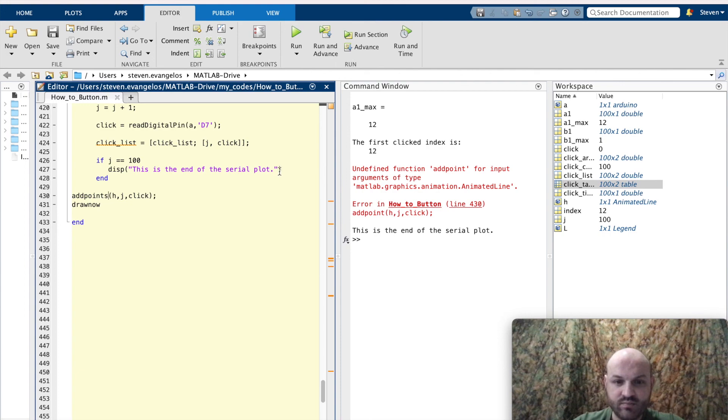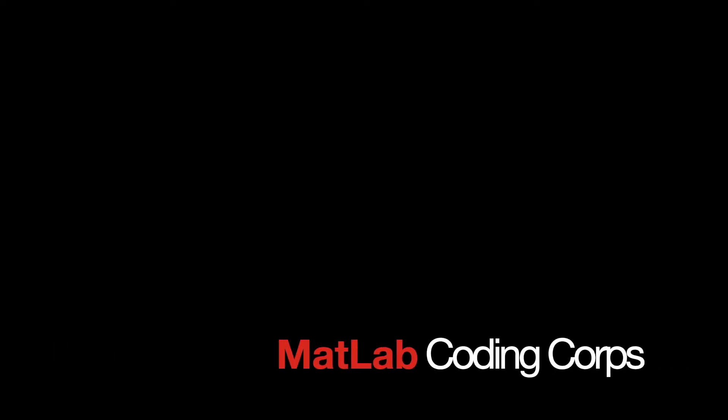And that's going to do it for digital pin reading. Thanks for watching, hope you enjoyed it. Bye.